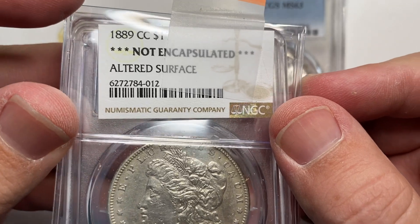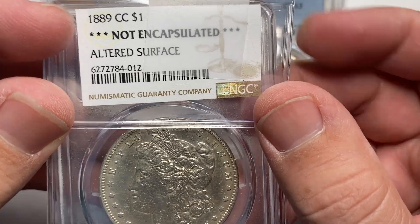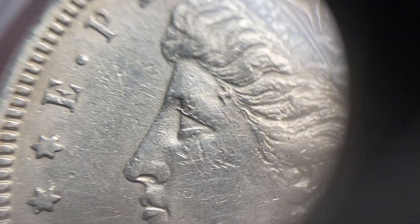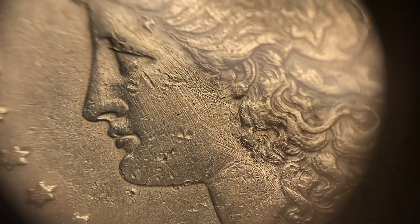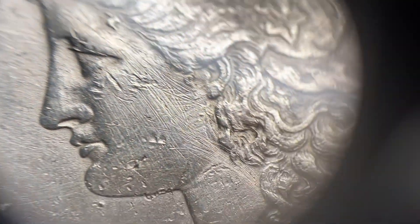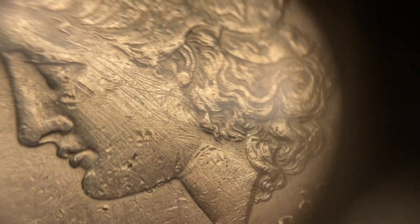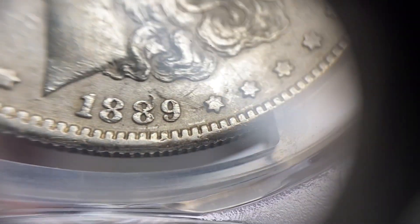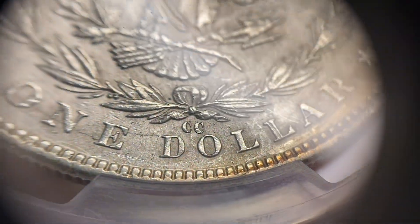Next up — now this is like Groundhog's Day. An 1889-CC, not encapsulated, altered surfaces. Within the last year I had another 89CC that I sent in to NGC that they did not put in a holder. This one has altered surfaces — what you see are all those lines, which is not just scratches. It looks like someone was trying to smooth out the surfaces and get to some dings. The 89 has a little bit of a ding on it, and we got a nice clear CC.